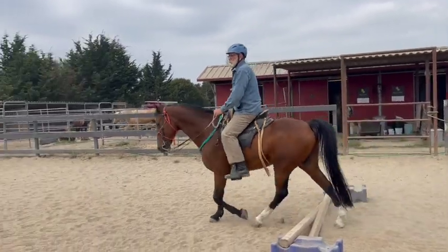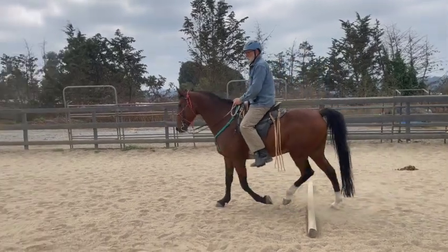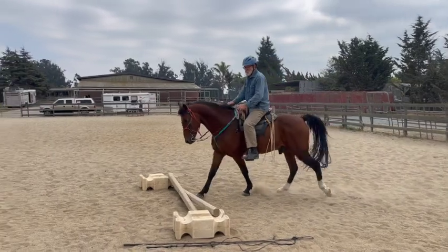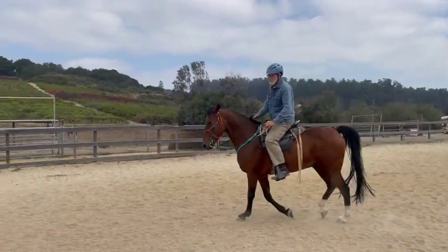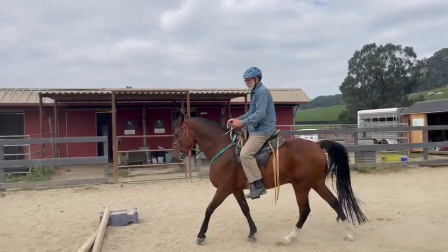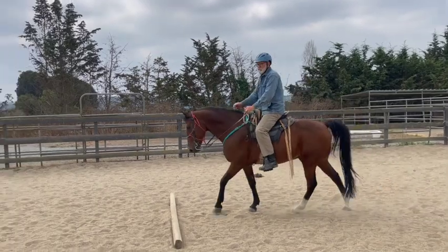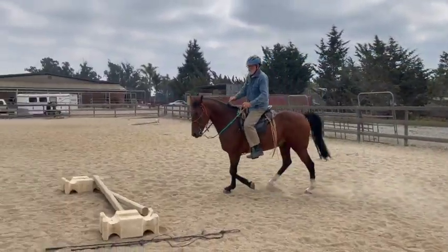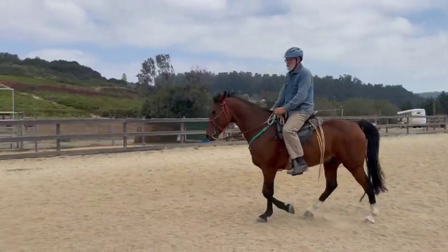Keep trying to add speed — he's not doing anything bad, he's just slow and a little distracted. Keep adding more leg, and if he won't go, try bringing that leg back a little bit or squeeze your seat and push. There we go, whatever you did worked! That's a good speed. Lower your right hand — there you go.